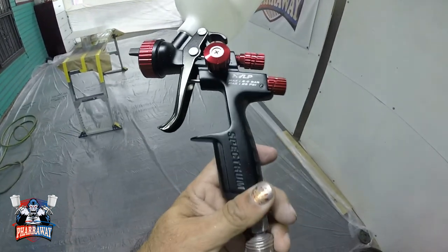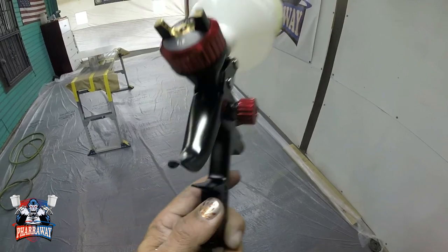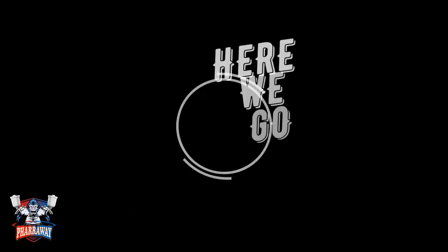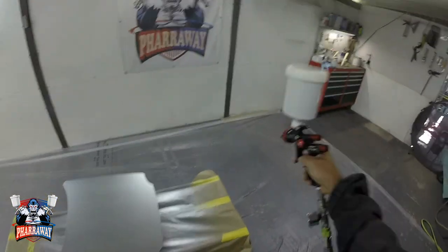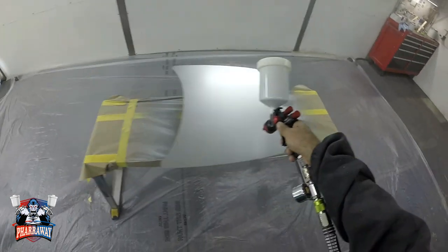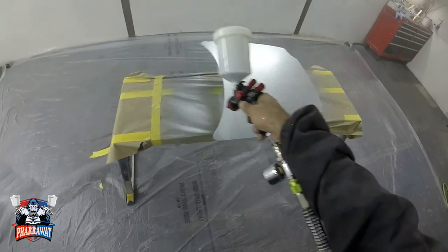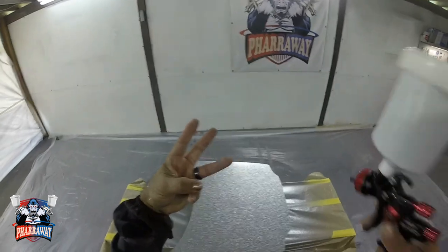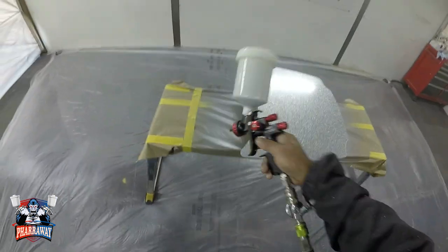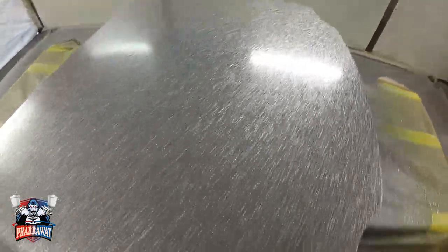The gun I'm going to be using is my Spectrum Black Widow — it has a 1.7 tip. You need a 1.7 or higher in order to shoot the metal flake. If not, you're going to clog up the gun and it's not going to work. So you need a 1.7 or higher in order to apply it. Three coats — that is all it needs.